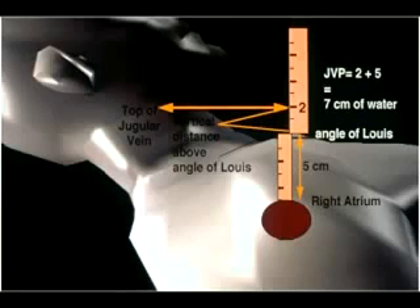As can be seen from the diagram above, the jugular venous pressure is calculated by noting the position of the top of the neck veins above the chest wall. In this example, it's 2 centimeters above the chest wall. One then adds 5 centimeters because the right atrium is estimated to be typically 5 centimeters below the chest wall. So the jugular venous pressure here would be 2 plus 5 equals 7 centimeters of water, which is the upper limit of normal.